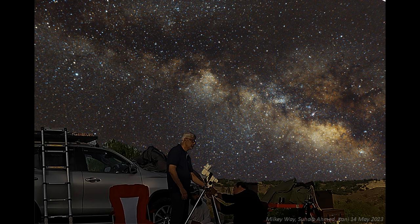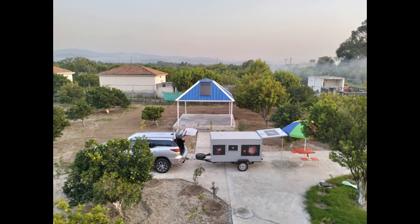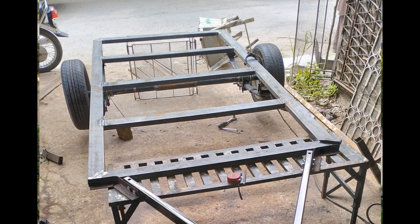People who love the night sky and take its pictures are always looking for dark sky locations away from the city lights. Astrophotography is my hobby and I have always wanted to build a vehicle that could carry my astro gear and also provide a comfortable place for spending a night or two at a remote location. In this video I am going to show you the construction of a low cost purpose built mini caravan that perfectly suits my requirements.